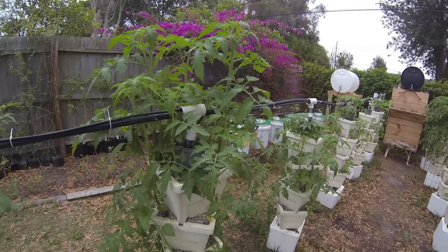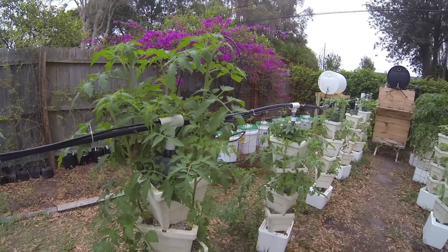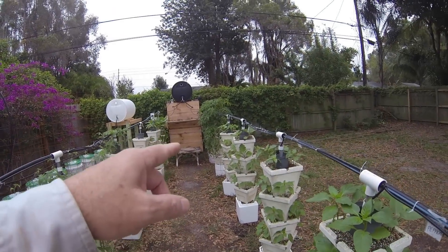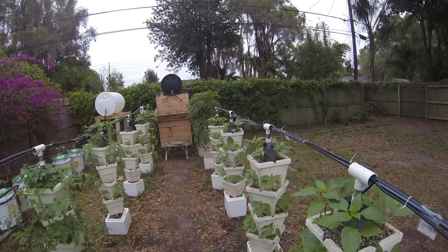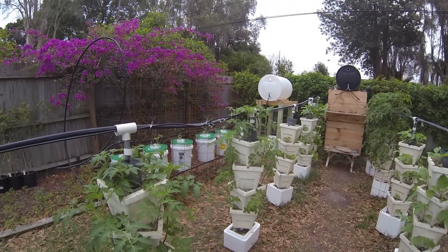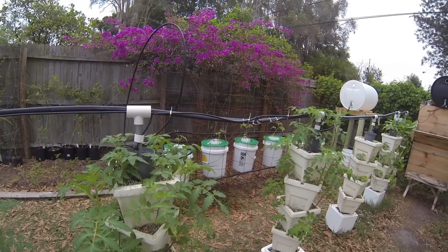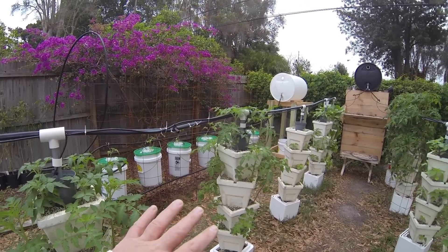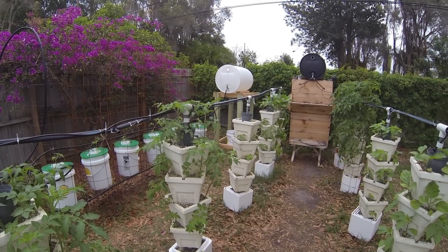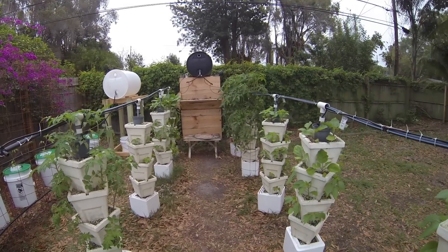I'm thinking I'm going to have to stake these up, like I've done with the Rutgers down here. Everything's going great — got some micro toms here.